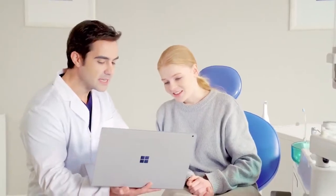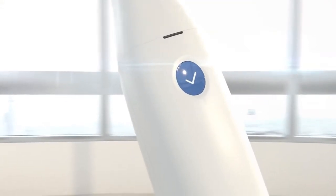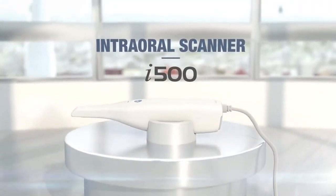Enjoy the freedom of the open CAD-CAM system and never worry about compatibility issues. So, what are you waiting for? Make the transition today and enjoy the MEDIT experience.